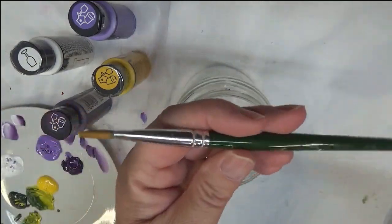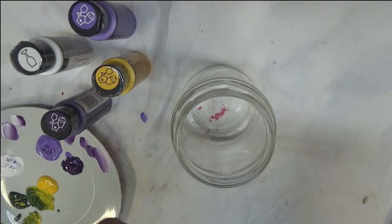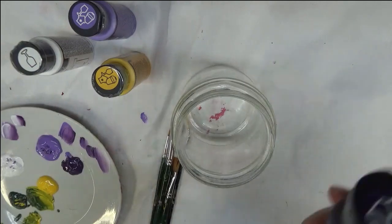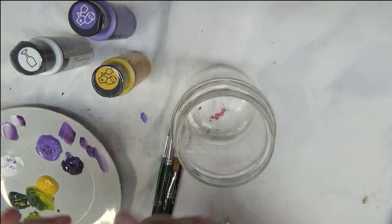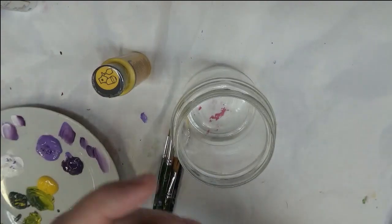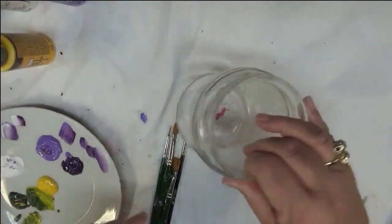I'll be using a number 12 flat brush, a number 10 flat brush, and a number 1 liner brush — all Plaid One Stroke brushes — and then my favorite fine line brush by Winstonia. I'm using just a handful of paint: eggplant enamel, wicker white, and the rest are multi-surface lavender and moon yellow.